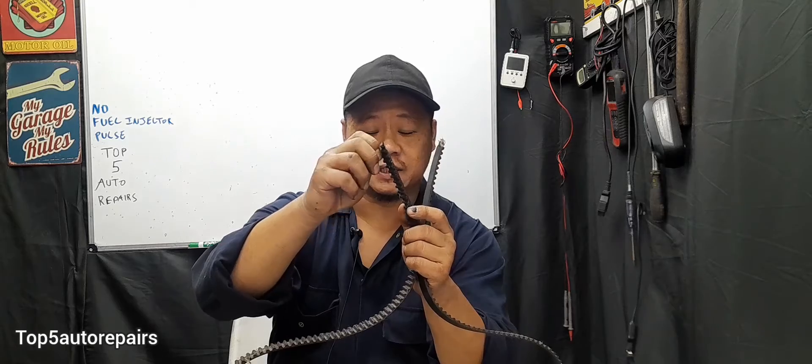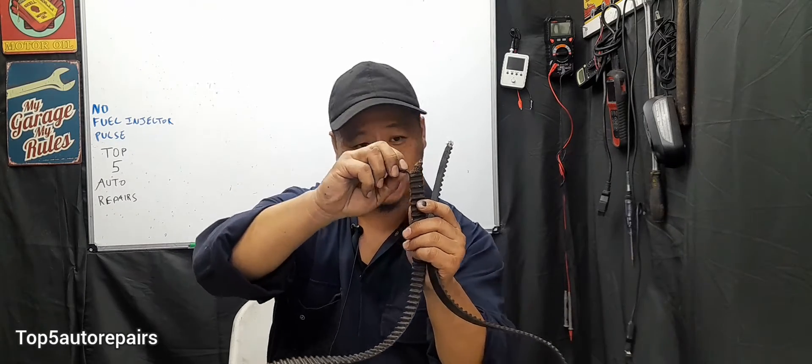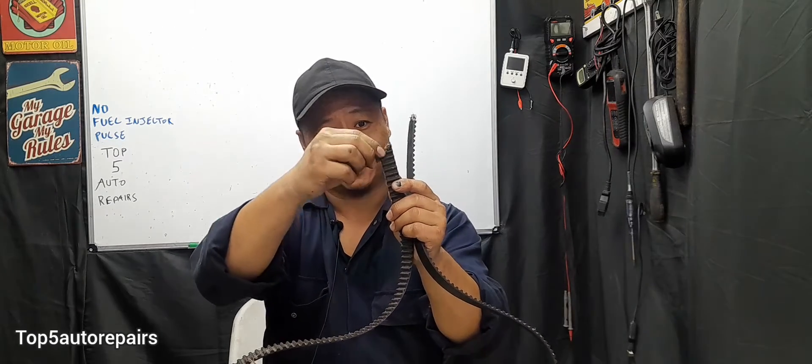The next common reason why there is no fuel injector pulse may be because you have a bad timing belt or there's an issue with the timing system. For example, you can have a broken timing belt, or you can have a timing belt that is extremely worn and the fibers start to come apart. This can wrap around the crankshaft position sensor, cause damage to it, and again cause no fuel injector pulse.